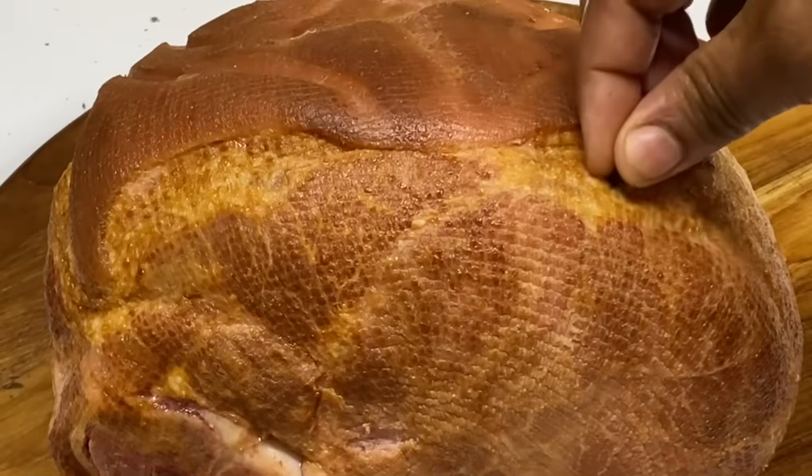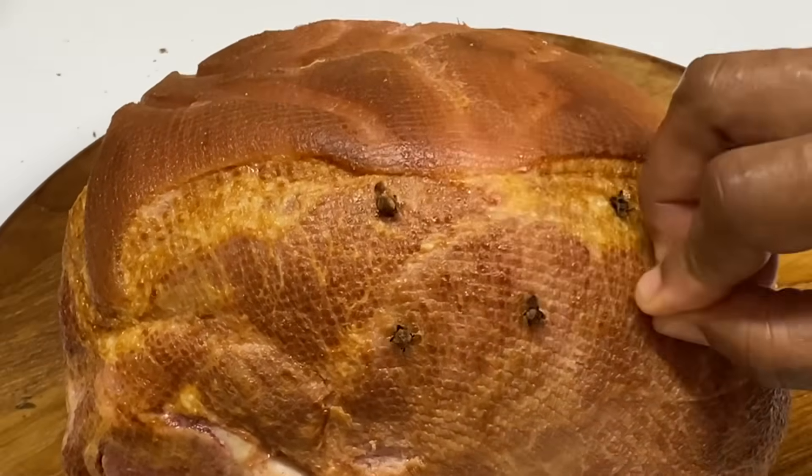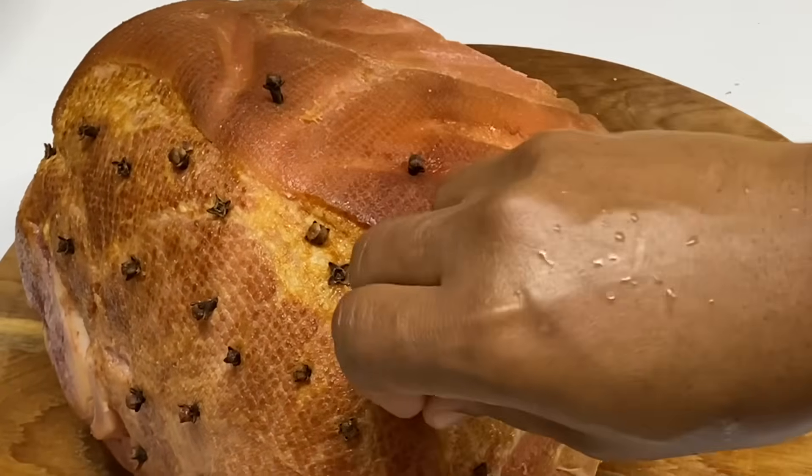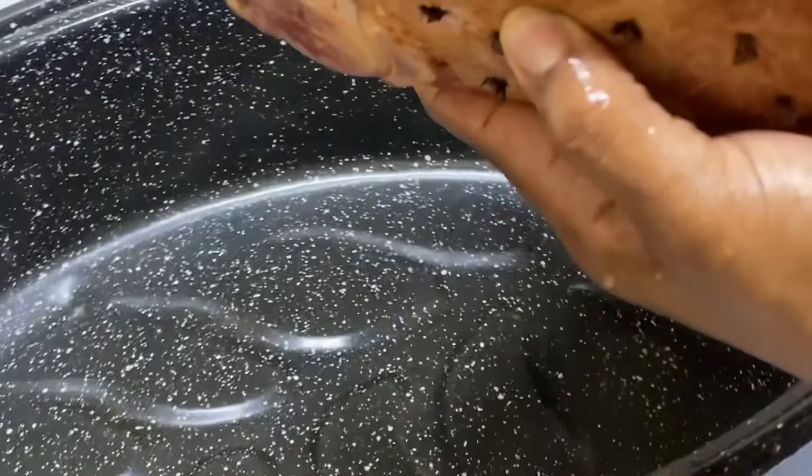Now that it's nice and clean, I'm just going to poke about 60 or so cloves within the ham. We all know cloves and ham go hand in hand — cloves give the ham a great flavor.